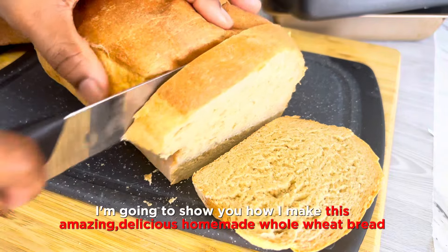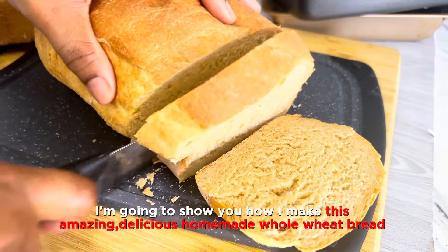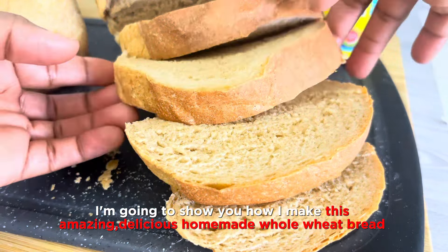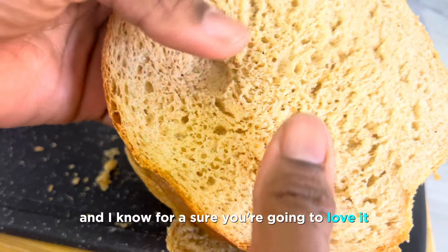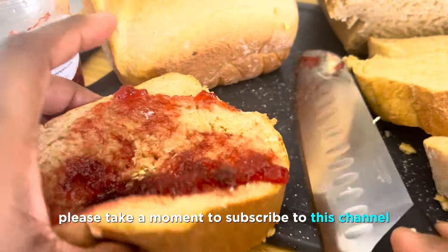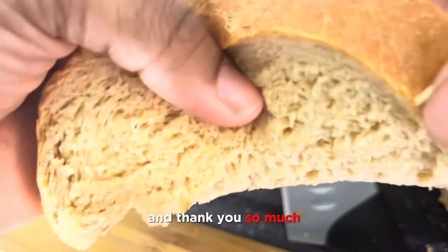In today's video I'm going to show you how I make this amazing delicious homemade whole wheat bread, or what we call in Ghana, brown bread. This is very easy and beginner friendly, and I know for sure you're going to love it. But before then, please take a moment to subscribe to this channel — thank you so much.